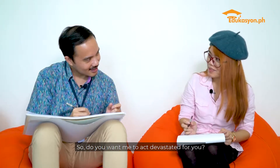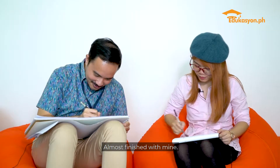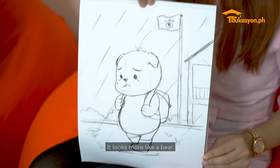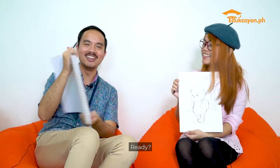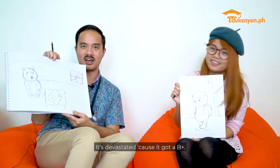So do you want me to act devastated for you? Almost finished with mine. I have no idea. One, two, three — it looks more like a bear. Aww, see? It looks so cute. It looks like a bear too. It's devastated because it got the beat blast. Asian dogs.